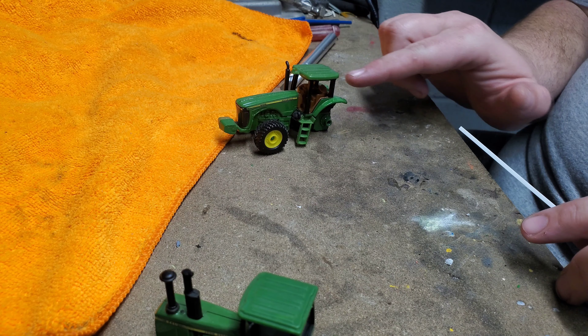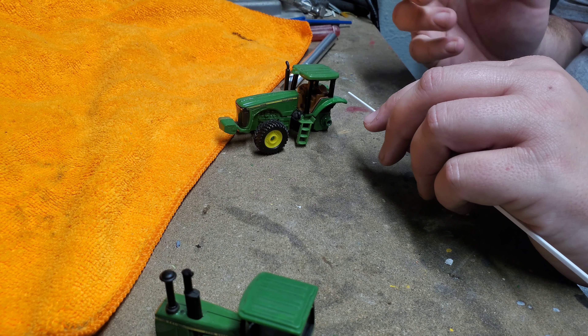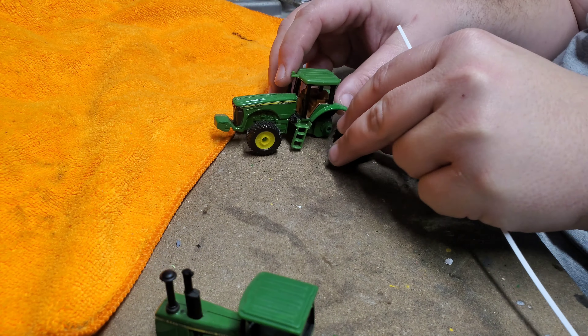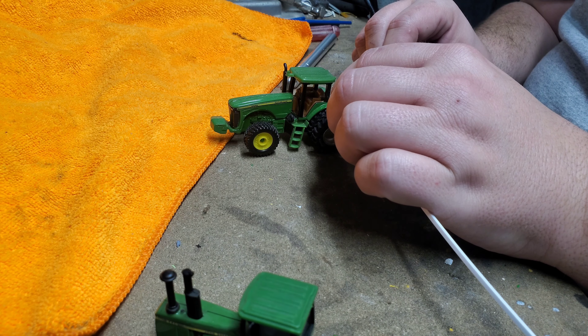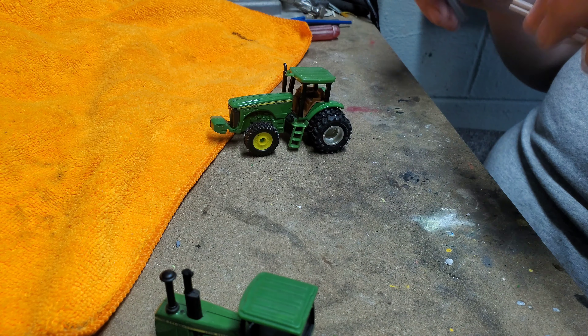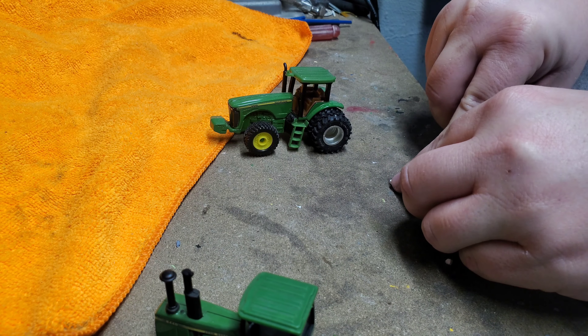You can measure this and get it exact, but what I typically do is go off the spacing of my duals or my tires. Now I don't have rear tires on this — it's sort of under construction — so I'm going to fake it. I roughly want this to come out to the end of that dual.